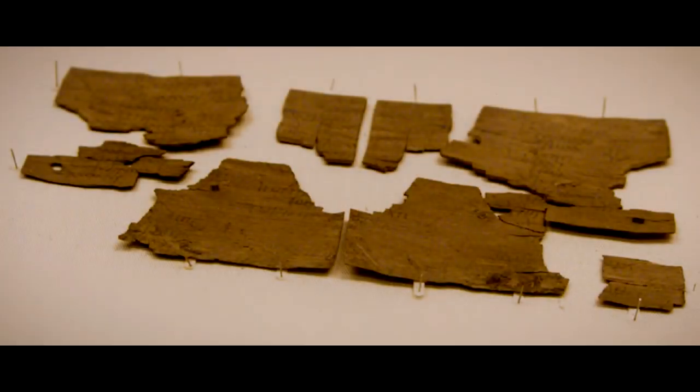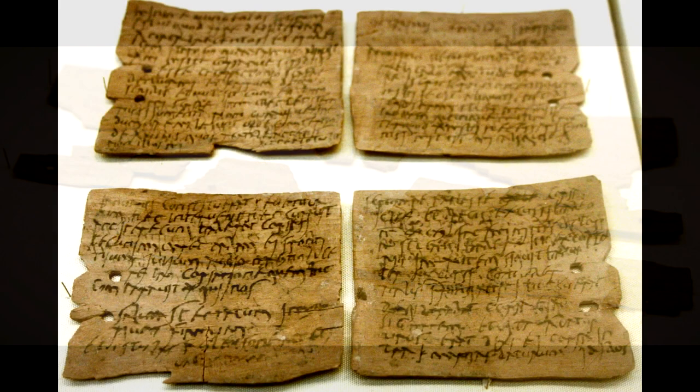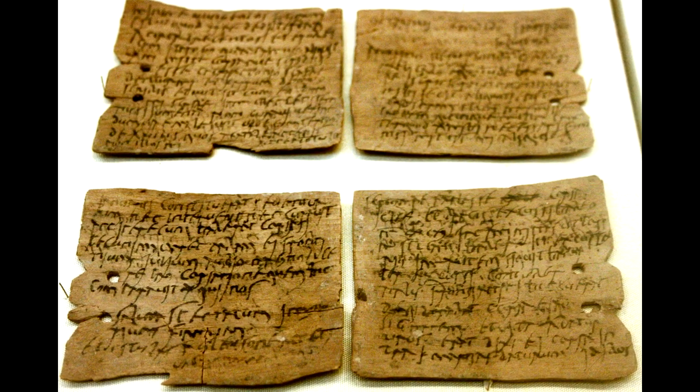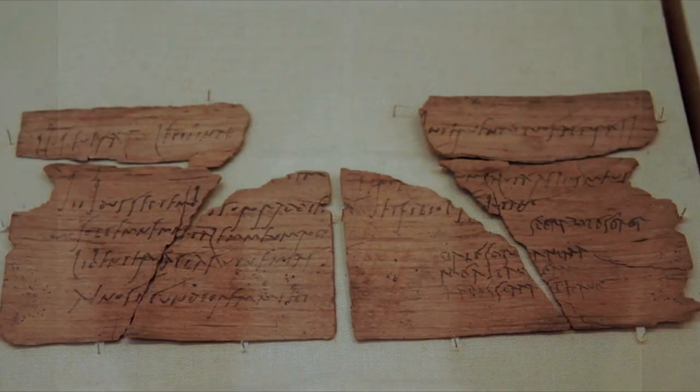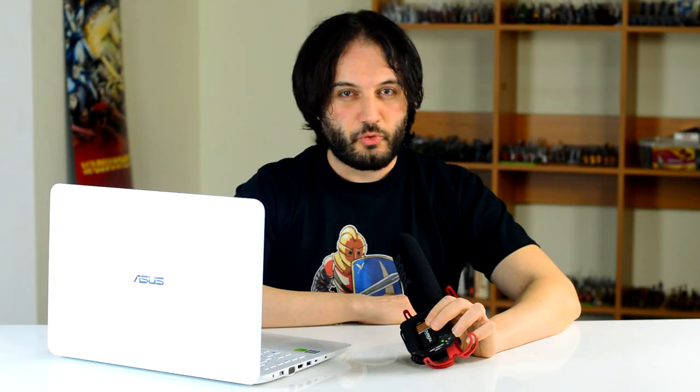Socks in Latin were called udones, and there are a few sources that mention them. One of the most famous is from the writing tablets from Vindolanda, written on fragments of thin wooden leaf tablets with carbon-based ink, which date to the 1st and 2nd century AD — roughly contemporary with Hadrian's Wall — a rich source of information about life on the frontier of Northern Britain.